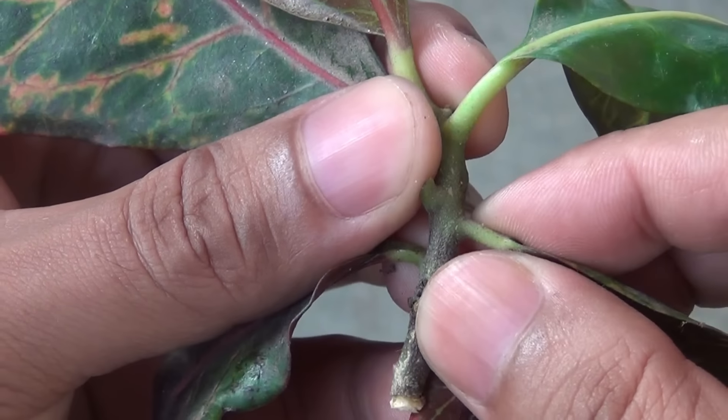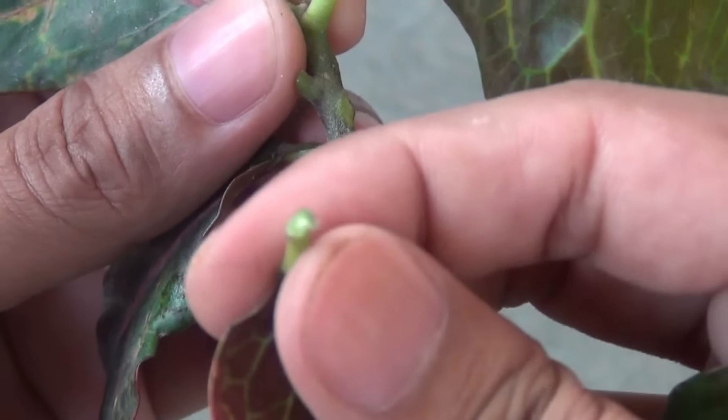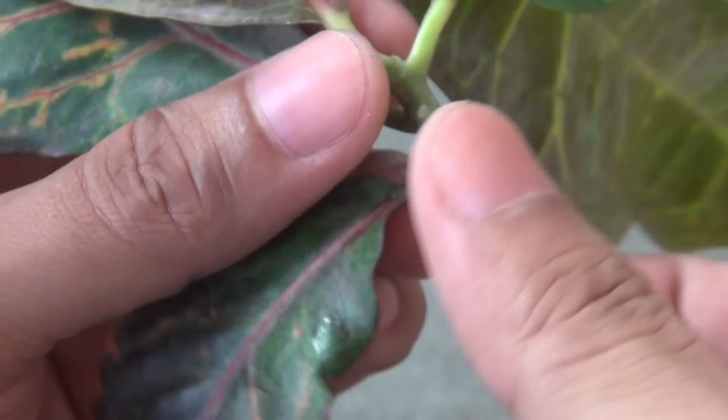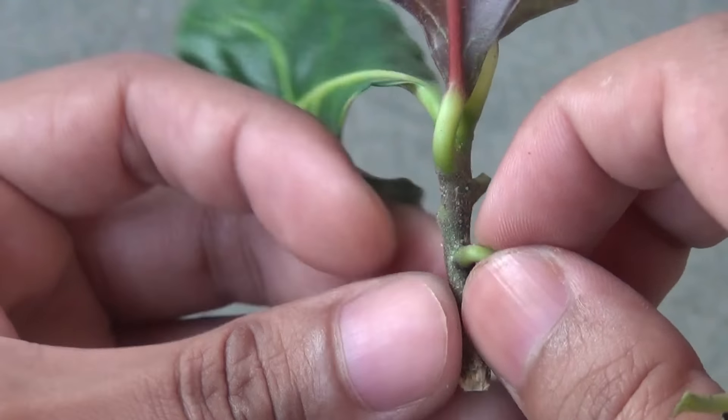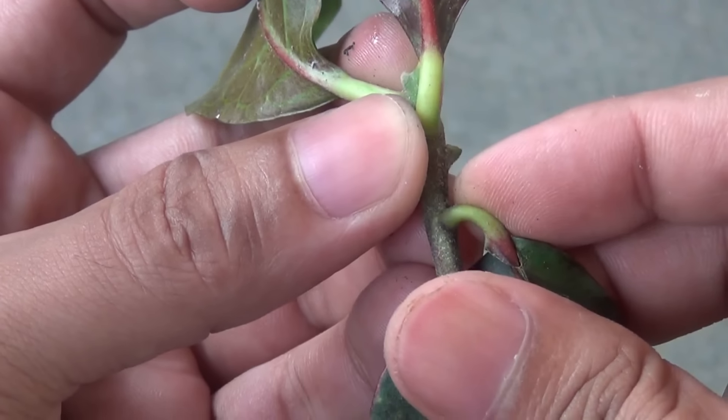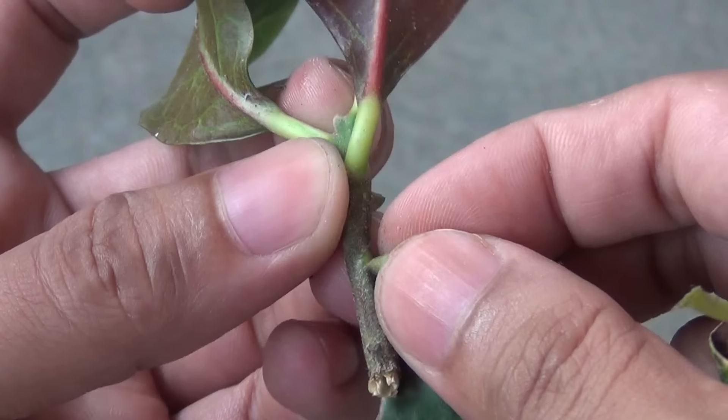The first thing you need to do is collect a stem or even just the leaves. I am removing the leaves from the stem, and while removing them please be a bit careful.